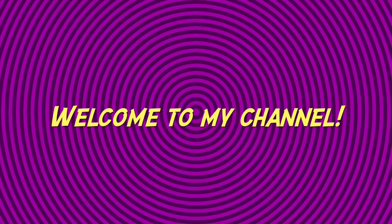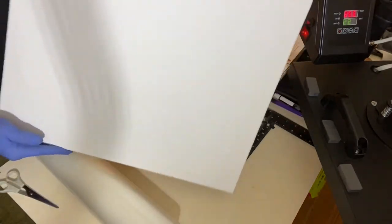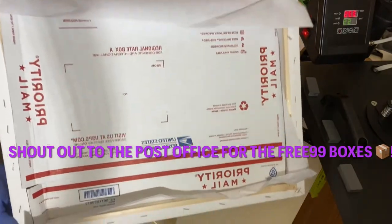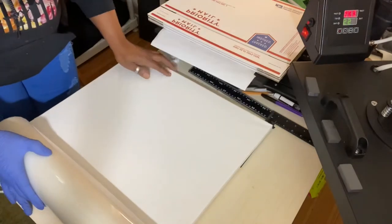Hey, welcome to my channel Unbiased LLC. In today's video I will be showing you how to sublimate on a 16 by 20 canvas using lamination paper. Right here I'm just showing you how I stuffed the back of my canvas.